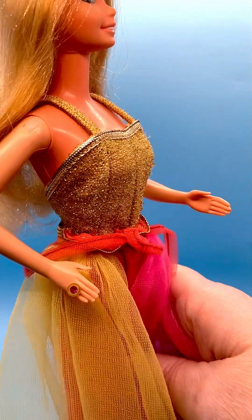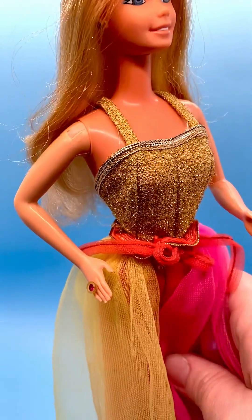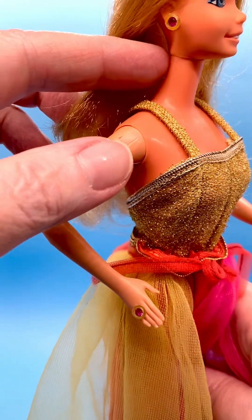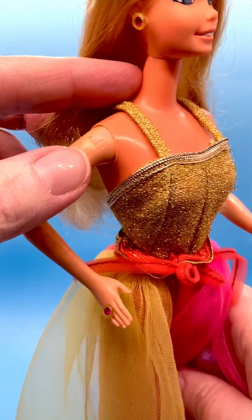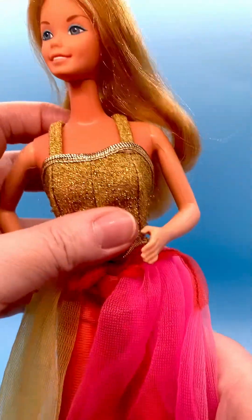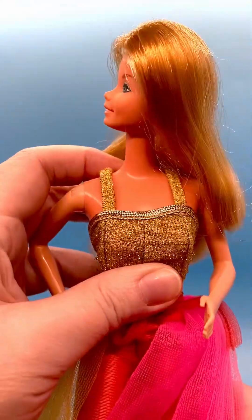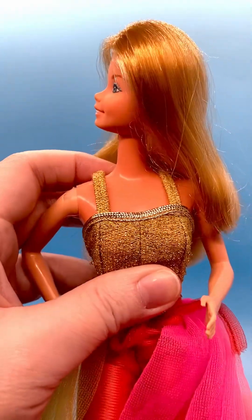Look how pretty and shiny her rhinestone ring is — that pink rhinestone and gold. Here's another close-up shot of her earrings. You saw when I turned her legs how her head went around.